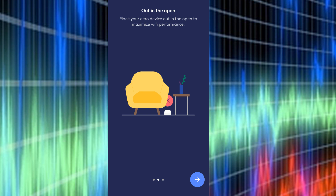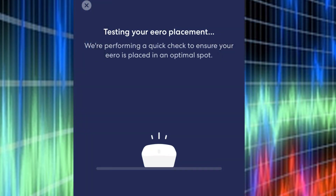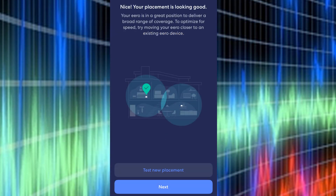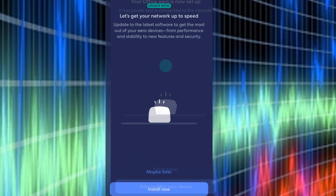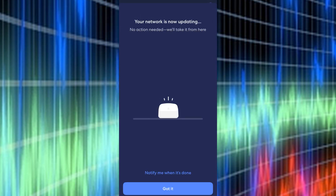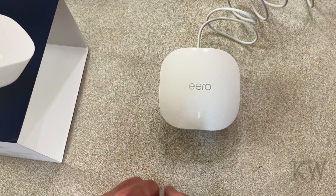It's going to give you some hints — hey, here's where you might want to place it, don't put obstructions in the way, that kind of thing. It's going to test the placement and it says it looks good. You may have to move yours around if it doesn't pass. Hit Finish and you're done. Now it's going to ask you to update the firmware — most likely you're going to have to update, and it takes a few minutes. And basically that's it — you can see here's the Office Eero and away you go.